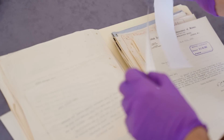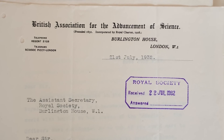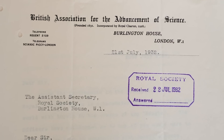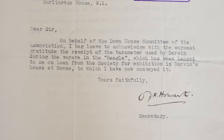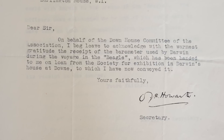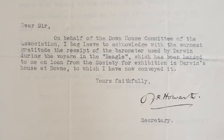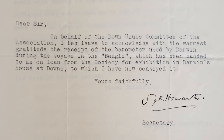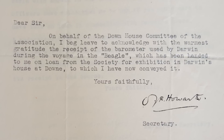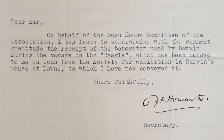If I just turn over the page here, you can see a thank-you letter — this is 1932, 21st of July. To the Assistant Secretary of the Royal Society: 'Dear Sir, on behalf of the Down House Committee of the Association, I beg leave to acknowledge with the warmest gratitude the receipt of the barometer used by Darwin during the voyage of the Beagle, which has been handed to me on loan from the Society for exhibition in Darwin's house at Down, to which I have now conveyed it.'